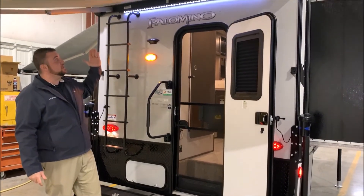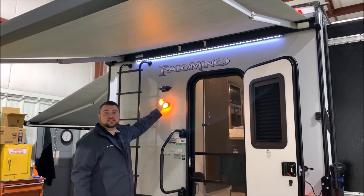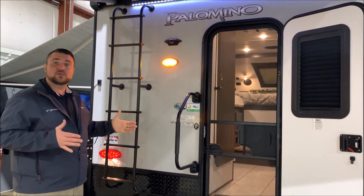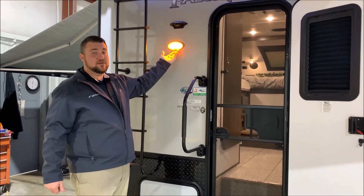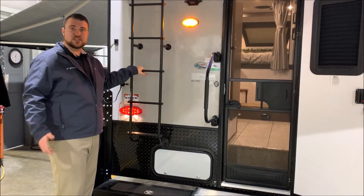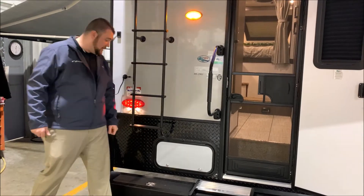Up top you'll notice we have the rear awning with the LED light integrated as well. Right below that, the black box is pre-wired for a backup camera or an observation camera, allowing you to see behind you the entire time as you're traveling down the road. We also have the porch light with an on/off switch on the outside and your roof ladder for maintenance purposes. Down below are the pull handles for your gray and black tank.